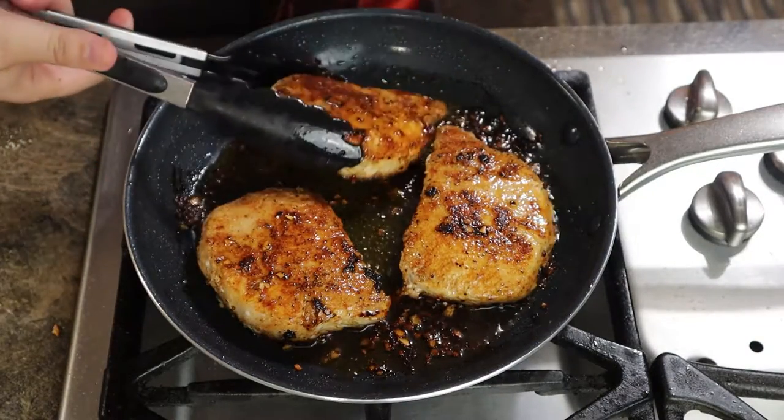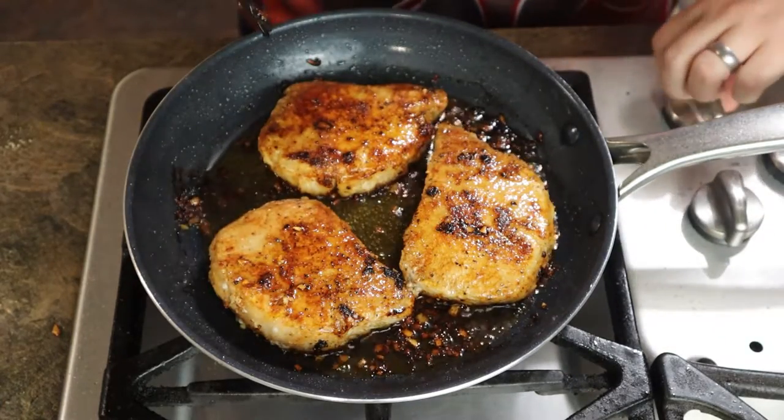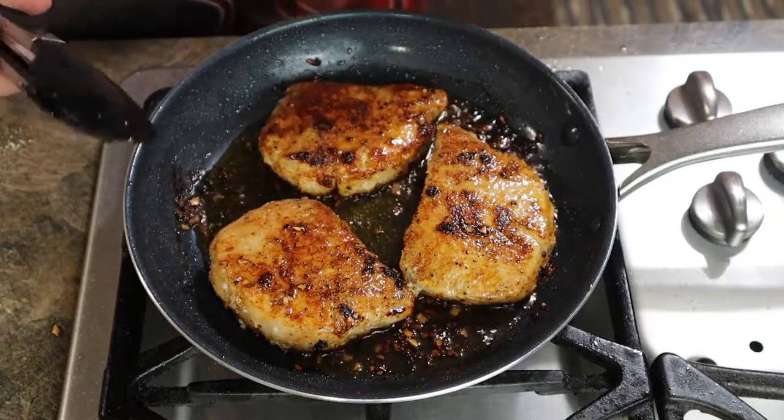It's been about three more minutes and our pork chops are now done. I'm just tossing them around so you can see the other side. Go ahead and turn off the heat. Overall cook time is about nine to ten minutes — it's not hard to do.